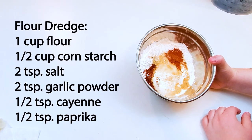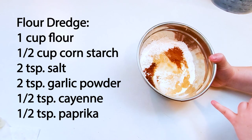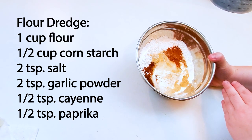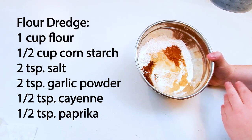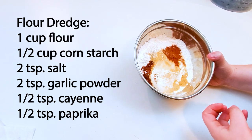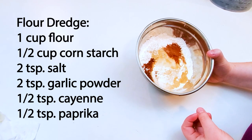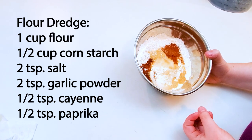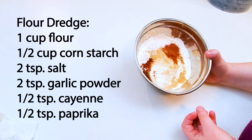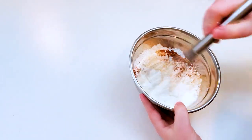I like to do a really light breading. I have one cup of flour, a half cup of cornstarch, two teaspoons of salt, two teaspoons of garlic powder, one half teaspoon of cayenne, and one half teaspoon of paprika. I'm just going to whisk this all together.